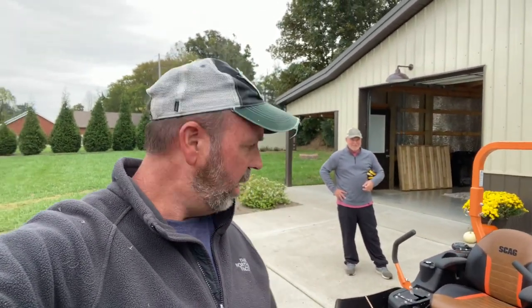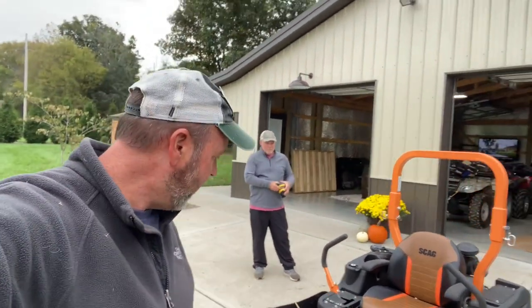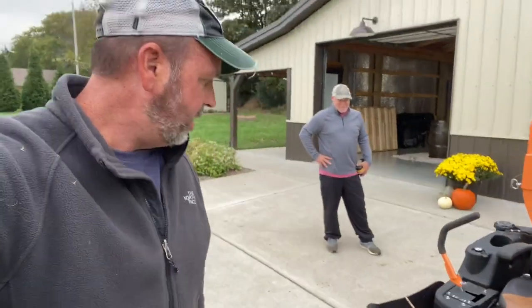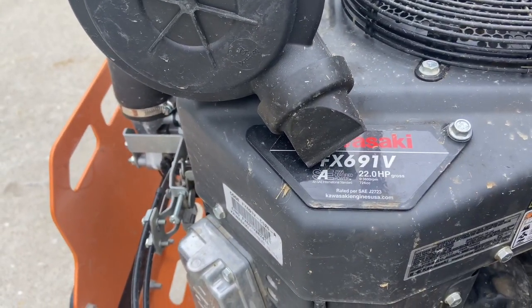Good morning, guys. This is a beautiful Saturday morning in October and today we're doing a seven-month review on a Scag Patriot with a 52-inch deck. The engine on this machine is a Kawasaki FX 22 horsepower.